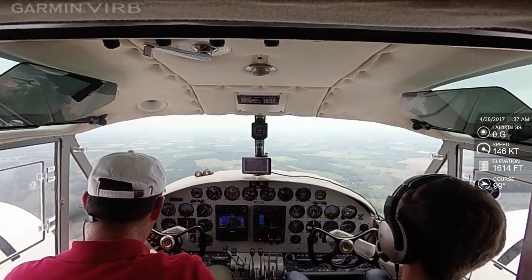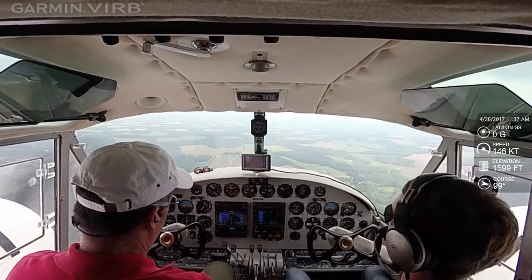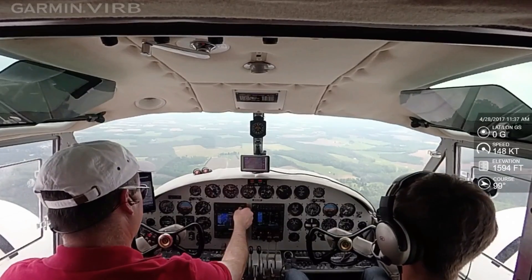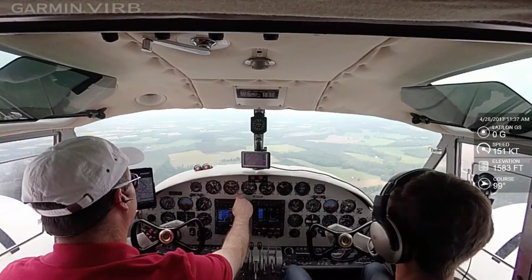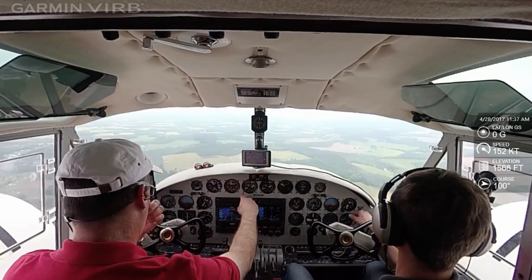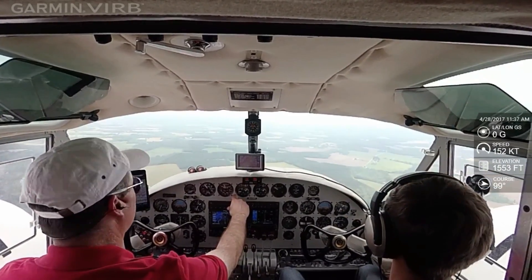3,100 scattered, ceiling 4,000 broken, temperature 26 Celsius, 2.21, altimeter 3007, remark density altitude 1,200, lightning distance heat.